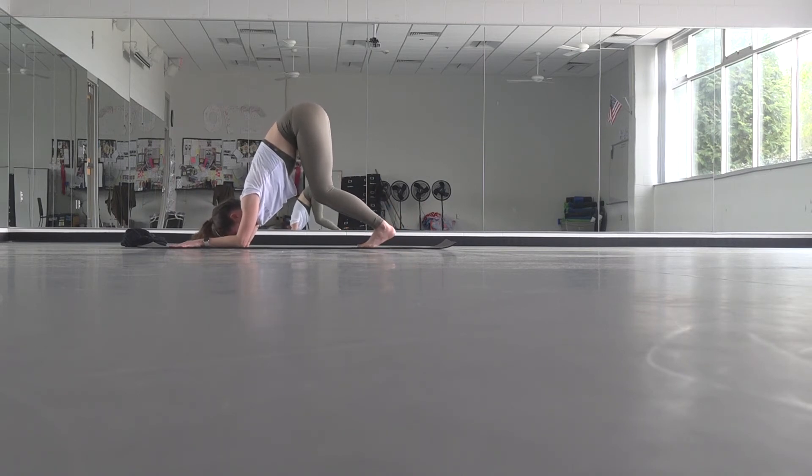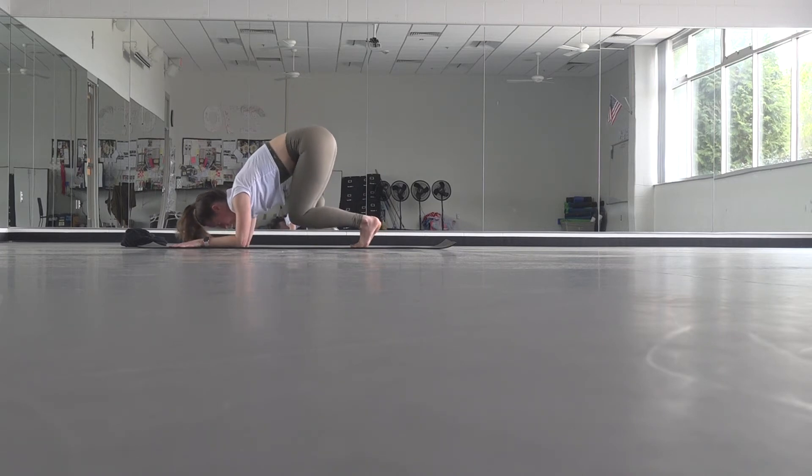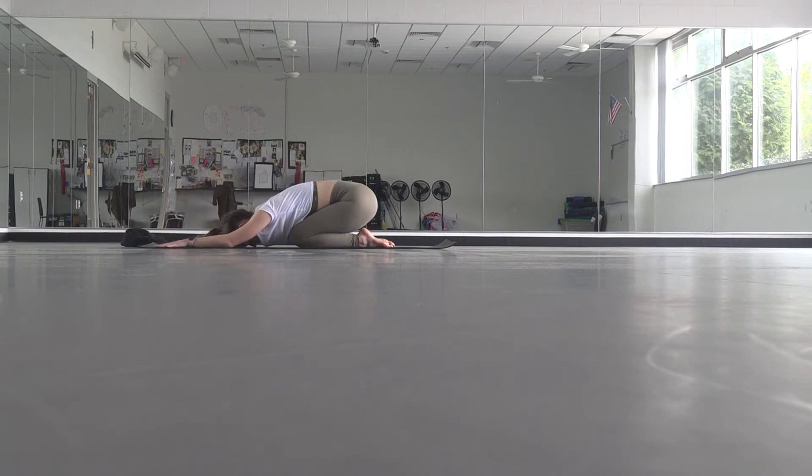This is prep for a headstand or a forearm stand, but it's a lot of work for your shoulders as it is — really feel like you're lifting up through your armpits, spreading through your shoulder blades. Keep your knees bent if you need to, and maybe walk your feet a tiny bit closer. Breathe in, breathe out. Drop your knees, press it back to child's pose — you can bring your hands down by your hips with palms face up.